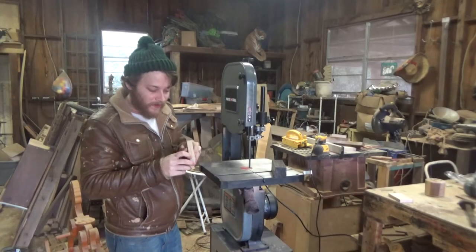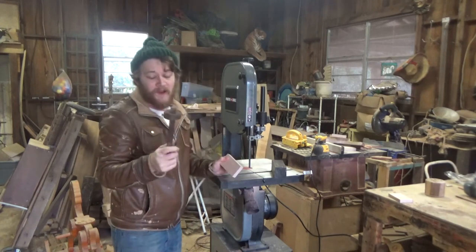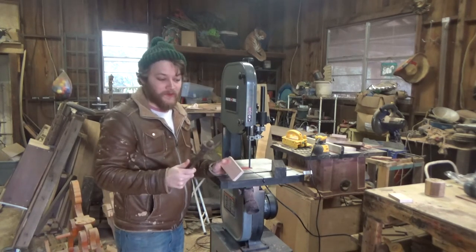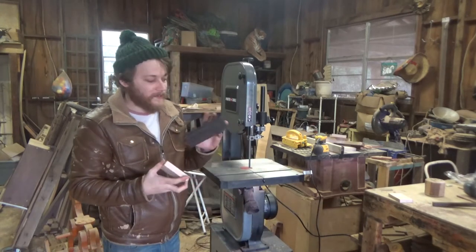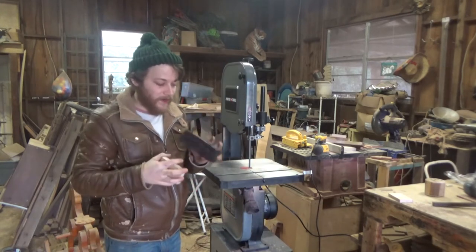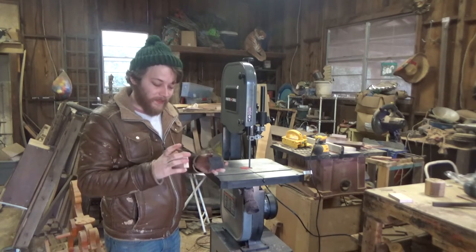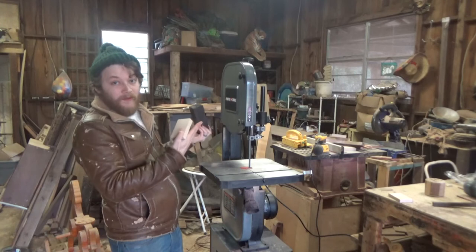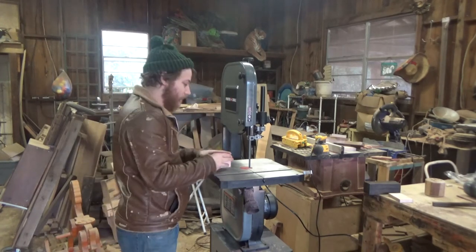I've got this piece of maple. I've scribed a line down the center mark — yes, I do actually have a scribe, I do have some form of hand tool, so they're rarely used. And I also got this piece of ebony, which I've also scribed a line on. For the ebony, I probably could use the table saw, but I decided to get a little treat and get this Porter Cable bandsaw. Naturally, I would like to use that.